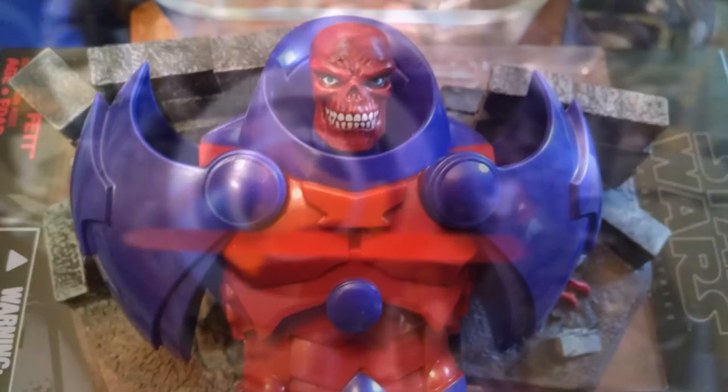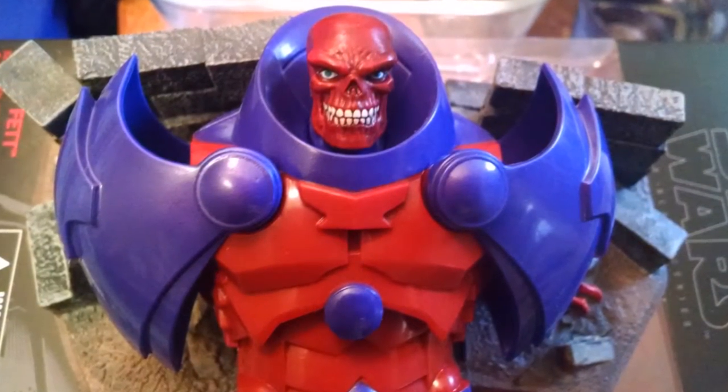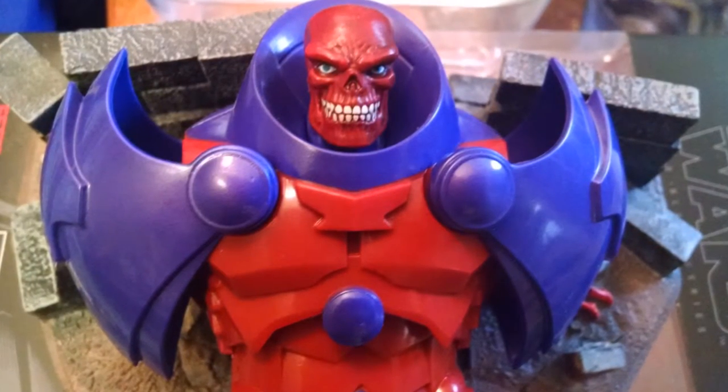You get the head — the Red Skull head for the Onslaught figure — and if you're anything like myself, you're really wondering why we didn't just get the original Onslaught head instead of this kind of one-off Red Skull head.